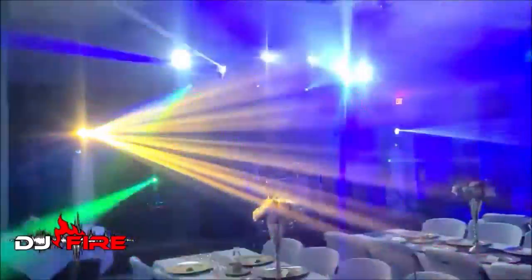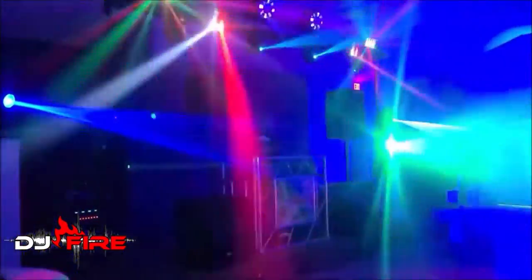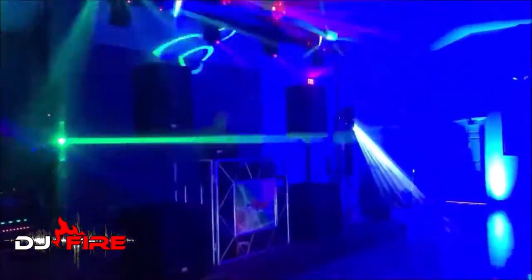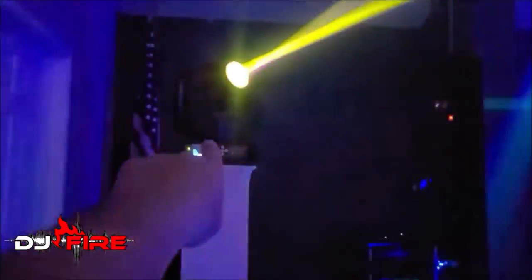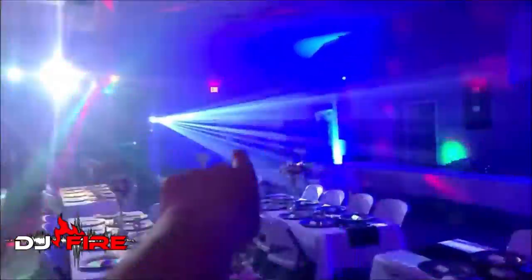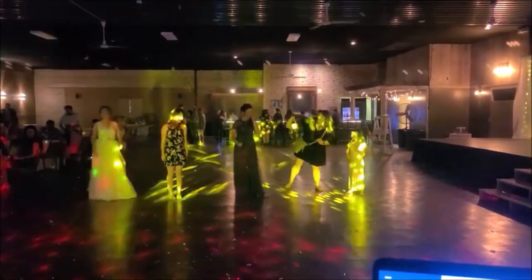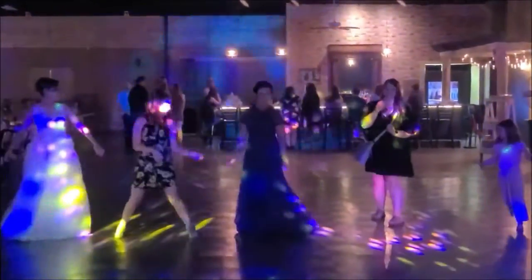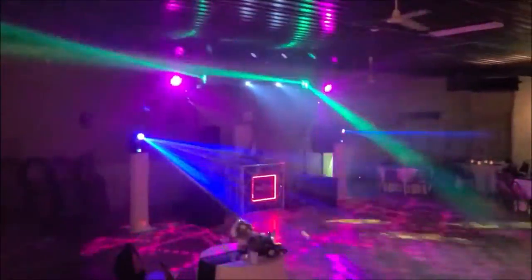So you're seeing the 7R moving heads there on the left — this was the first event that I used them at. As you can see, they do have really good beams coming out of them. I don't think the beams are as crisp as the 10Rs though — noticing that in some of the video. Their movements are not as fast just because of the programming. The 7R gobo prisms are just big round circles, and now that I've seen the 10R I like them a lot better.